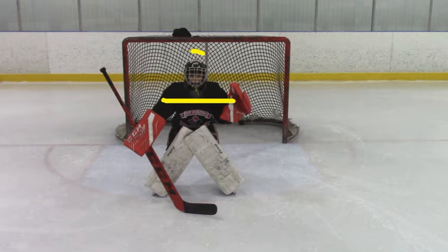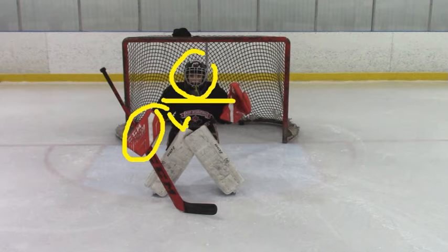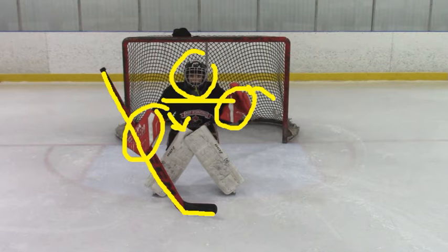Fantastic job of keeping your shoulders square and your head up here. I like your blocker positioning, but what we could do is tuck that elbow in just a touch — that's going to cover a little bit of that gap and it's also going to keep our stick right here in front of our five hole. Glove's in good position, but I want to see you rotate it out to the side just a touch more to cover a little bit more of that room right there.